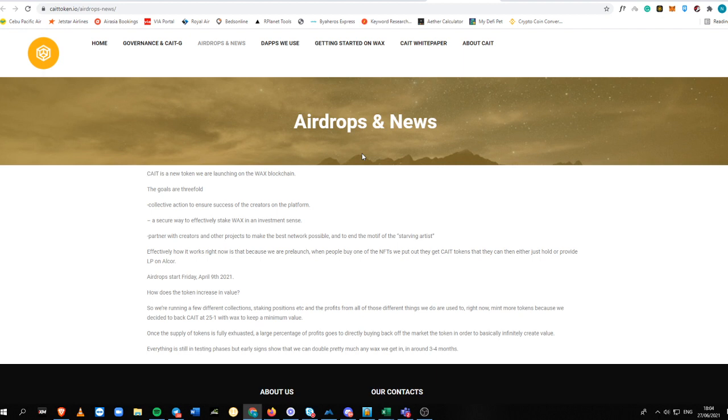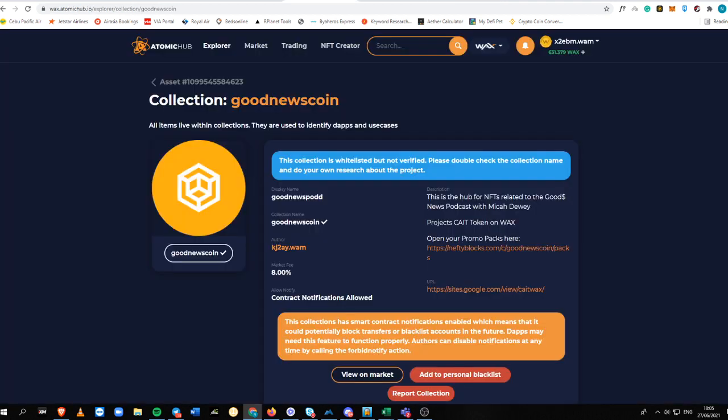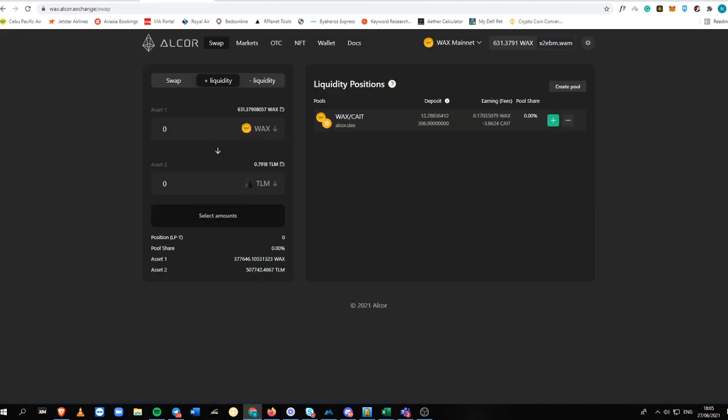I actually just learned the staking feature on Alcor Exchange because of this project. The developer Mika gave me a path that I could show to you guys — how you can stake it and how you can make money from it in the long term run. First of all, for you to buy a pack on Atomic Hub you want to go into this part right here.